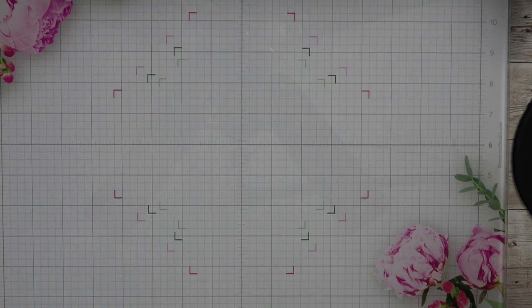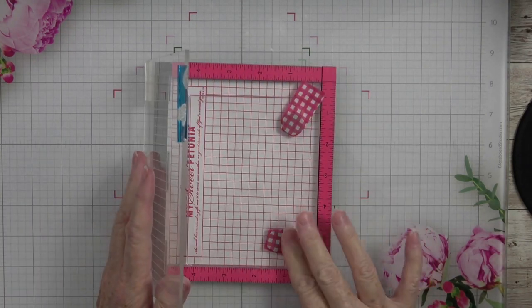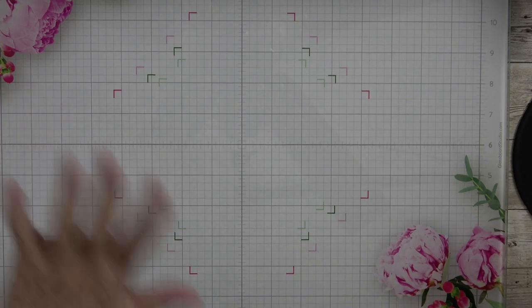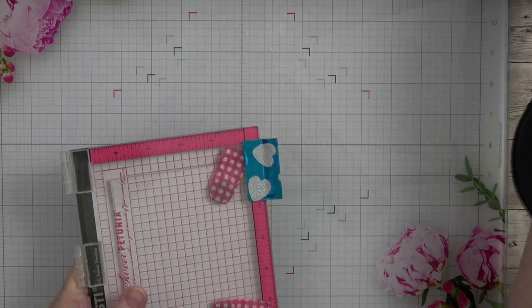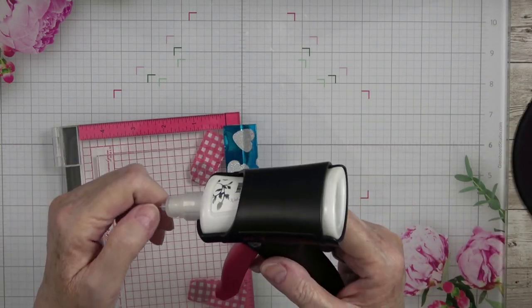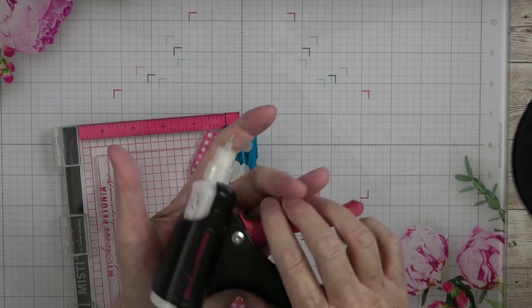I am going to pull out my MISTI stamp positioner and use it because it was handy. I'm not a fan, but the glue press kind of changed my mind. My Sweet Petunias glue press definitely changed my mind about her products. This right here has become my right hand and I love it.